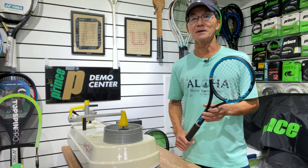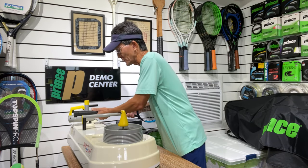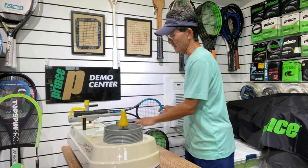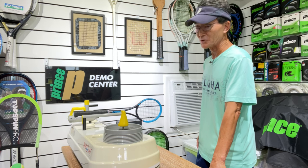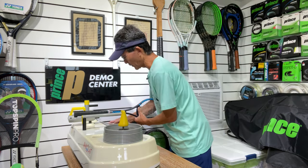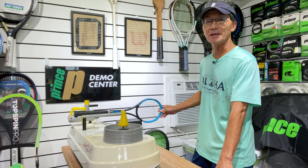We're going to take readings of each racket using the RDC to measure swing weight. Like I've done in all my previous videos, whenever I take swing weight on the RDC, I like to get an average of two or three readings to make sure it's accurate. So I'll go ahead and do that on all four rackets, and you'll see the readings I got.